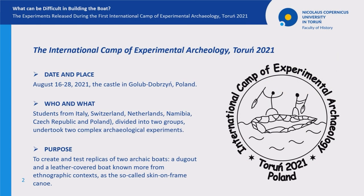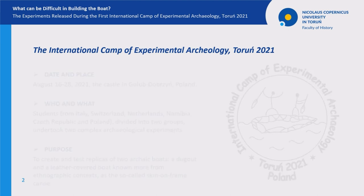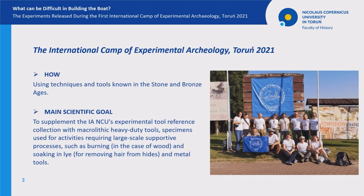During two weeks, participants of the event, divided into two groups, undertook two complex archaeological experiments with the purpose of creating and testing replicas of two archaic boats: a dugout and a leather-covered boat known more from ethnographic context as the so-called skin-on-frame canoe.